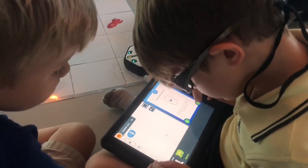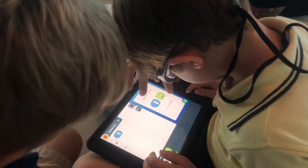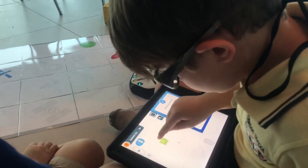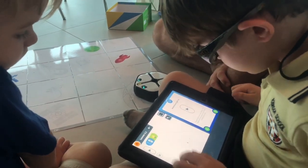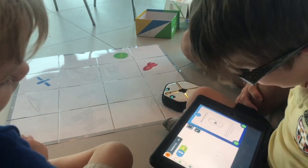Now we're into programming. The blocks are down there. Follow the instructions — it said do the light block. So do the light block. Good job! It says press play to run your project. Oh, we turned the lights on.